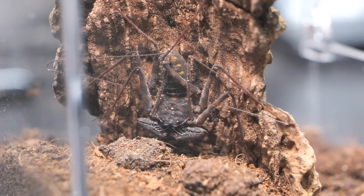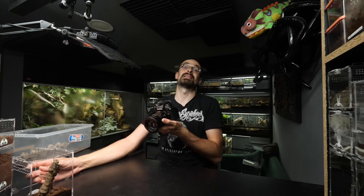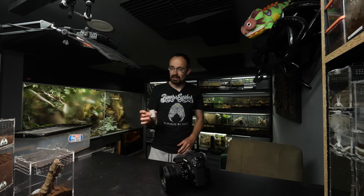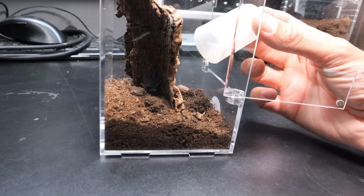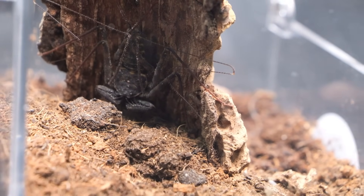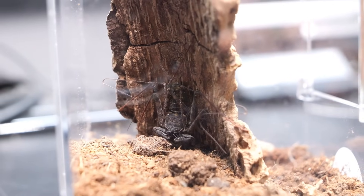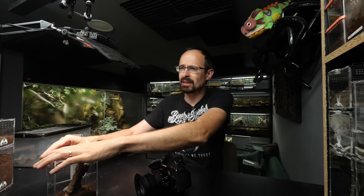Last but definitely not least, inside this arboreal Dark Den enclosure on the other side is a whip scorpion. We tried to feed it in the rehouse video but failed, so hopefully today will be the day. I want to grab a lateralis roach - they're best for this sort of situation - but I don't have small enough ones, so I need to resort to flightless fruit flies. Oh yeah, right at the spot! The whip scorpion is reacting, but not in the way we prefer - it looks like it's not hungry or in pre-molt, so maybe next time.